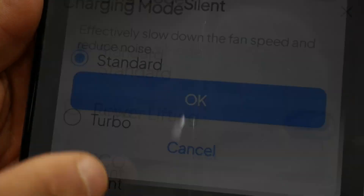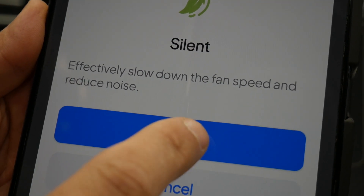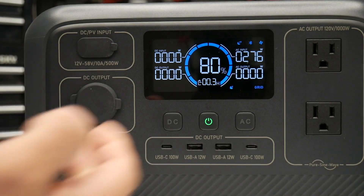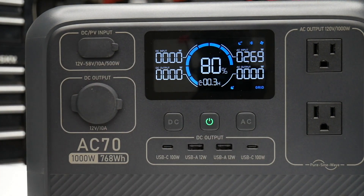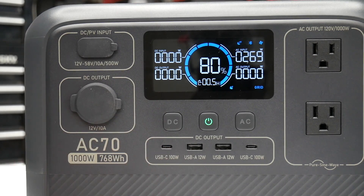We can also go to silent mode, which effectively slows down the fan speed and reduces noise. Hit okay and we drop down to about 268-269 watts — so this is silent mode.